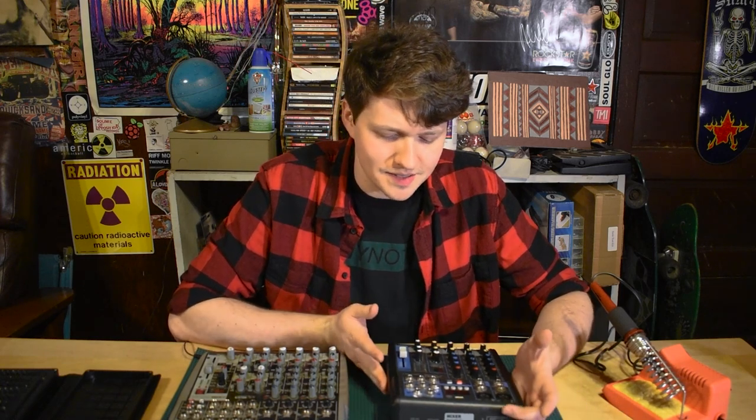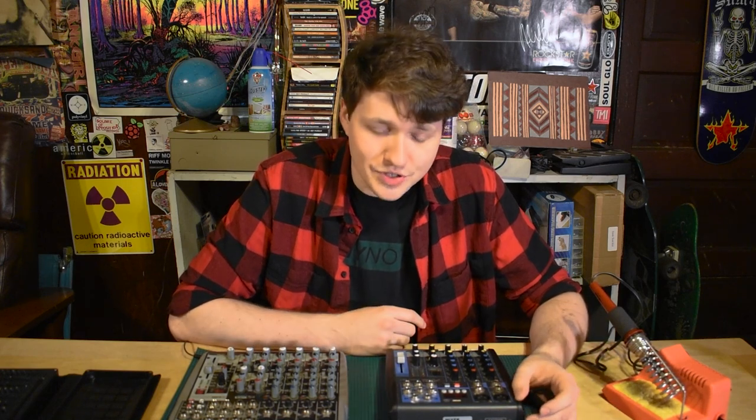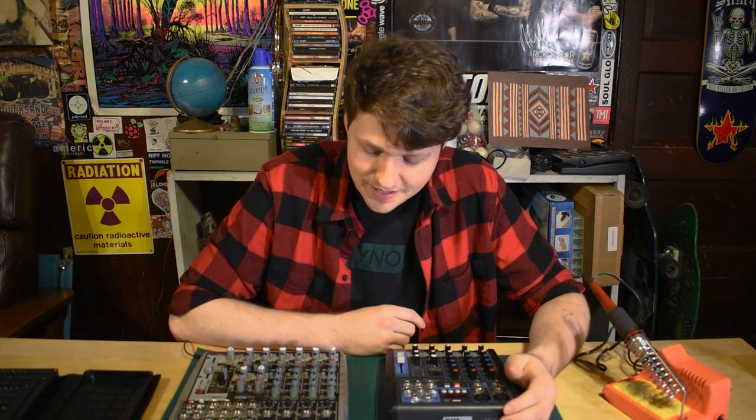Audio mixers can be an important part of any live show, but they're also delicate pieces of electronics. And when you have them in a grungy basement for too long, bad things can happen to them. So today, we're going to be looking at a few mixers and seeing if we can fix the problems that they have, because they don't work anymore.